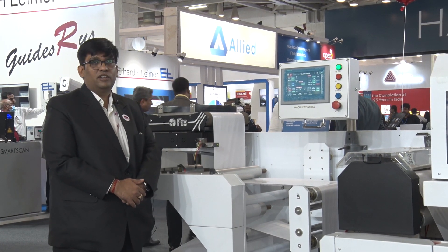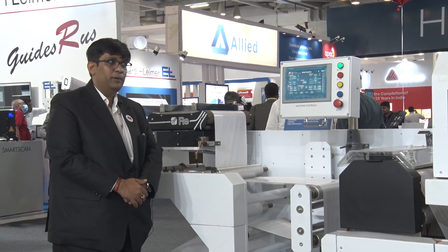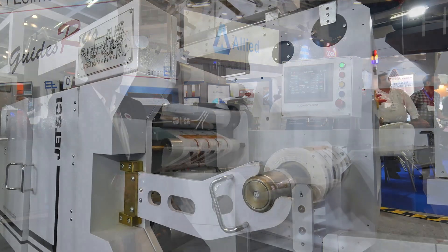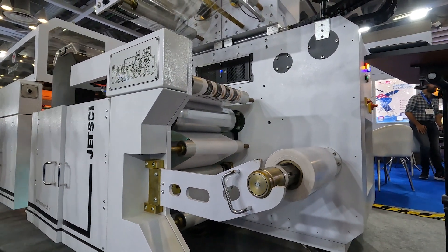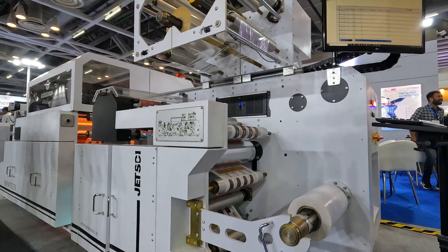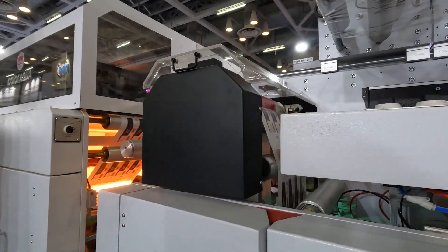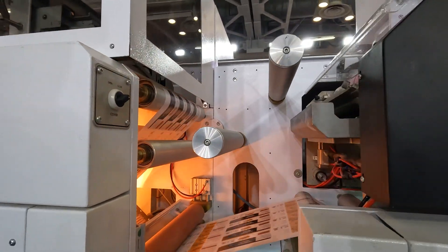Over here we are showing our new Color Aqua hybrid model with the flexo configuration. This is one of the newest models in the world, and we are showing it for the first time. It comprises Memjet DuraFlex technology for CMYK water-based pigment inkjet.